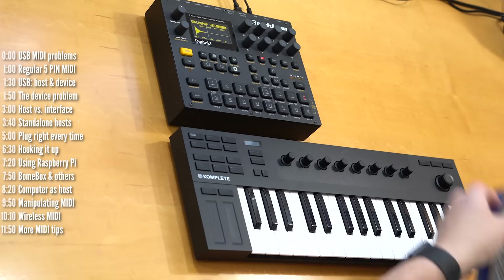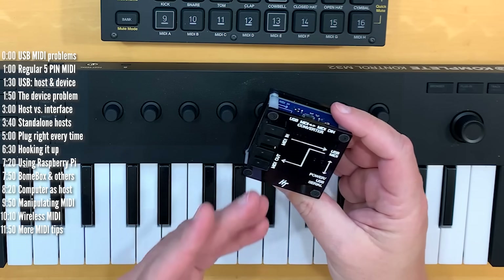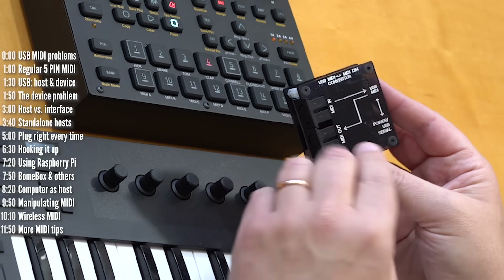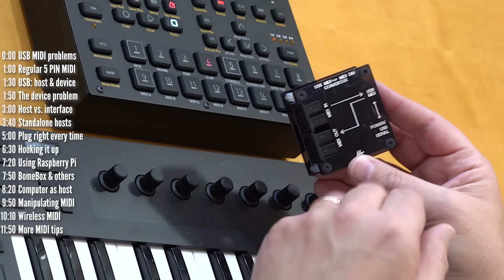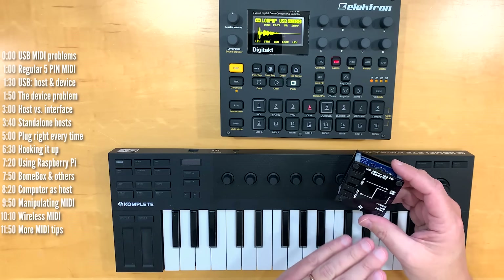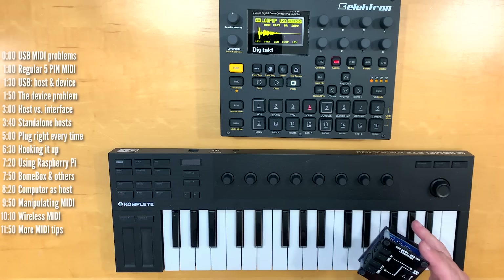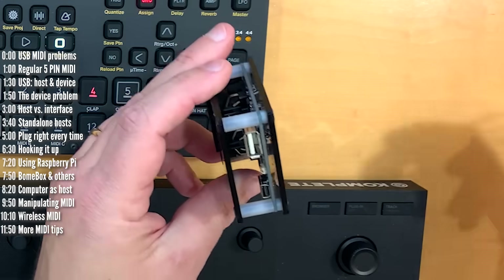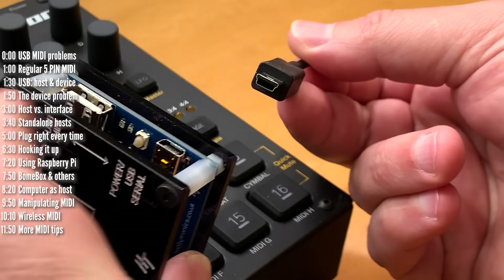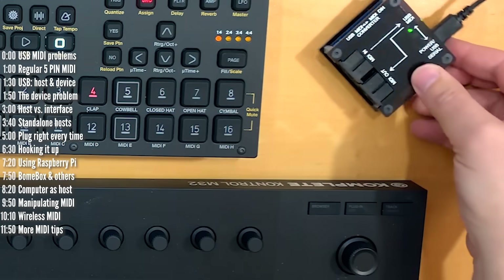If you don't want a computer involved, you need a standalone USB MIDI host, which is basically a little computer that knows how to route MIDI from one device to another. The cheapest one I found is this one from Hobbytronics in the UK. They've improved the design since I bought this and added an enclosure. It still costs about £40 or around $55. A USB MIDI host needs to be powered and also needs to carry enough juice to power your USB-powered devices. These are typically powered with a mini or micro USB — I prefer mini USB because it's more reliable and durable.